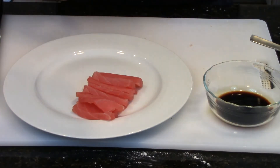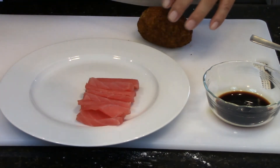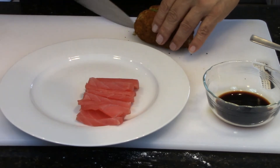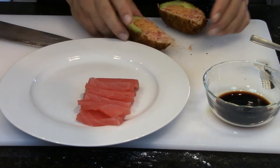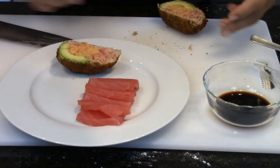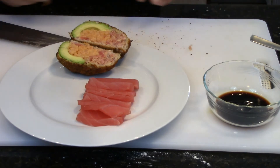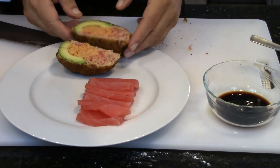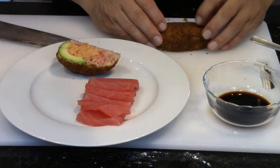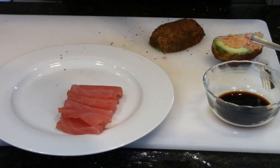I'm gonna grab my first one. They call it monkey brain sushi - not a roll, what I'm gonna do is I'm just going to slice it up a little bit. Hopefully it doesn't fall apart on me. Okay, clean knife.